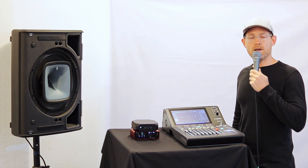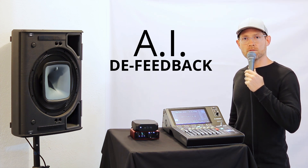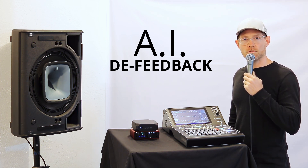Well, guess what? Our new AID feedback plugin removes that ringy sound from your vocal mics in real time without changing the sound of the vocals. You're listening to it right now.